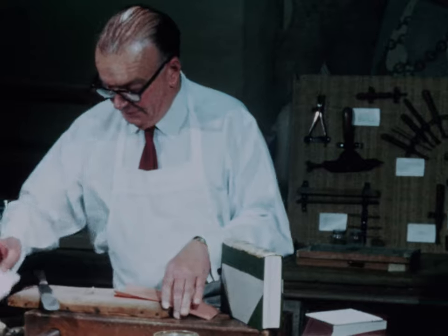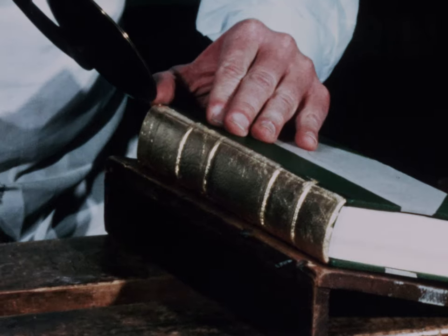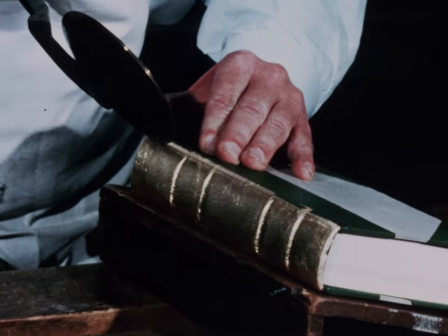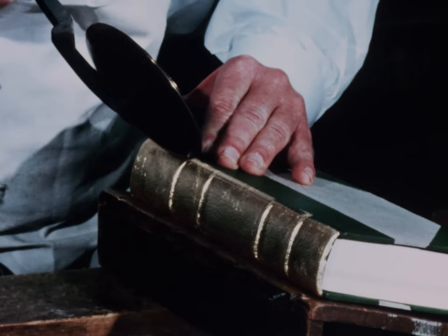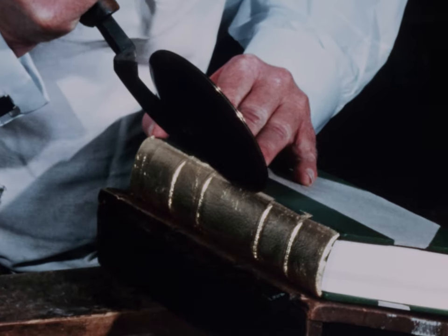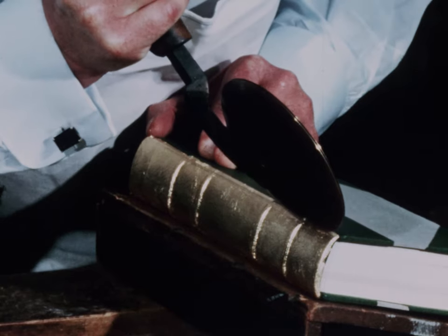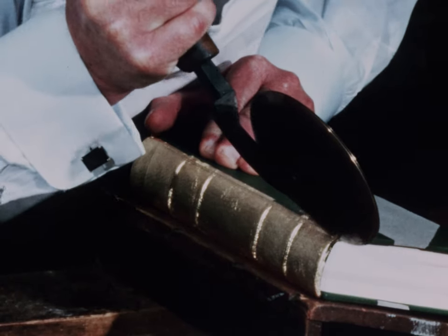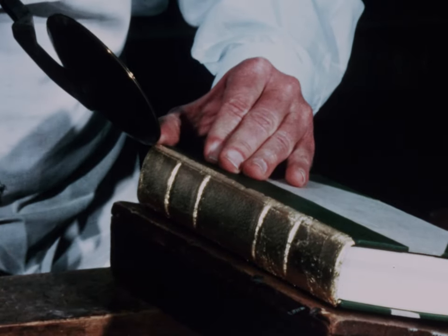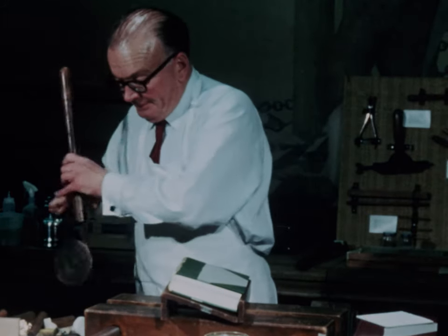The tools have been accumulated by myself and my father and my grandfather over a period of a hundred years. They're handmade in brass and steel and could just not be duplicated these days. They have to be heated to the temperature that you might heat an iron to iron a shirt. If the tool isn't heated to the proper temperature, the gold will not adhere to the leather properly, and if you heat it too much, you burn the leather.